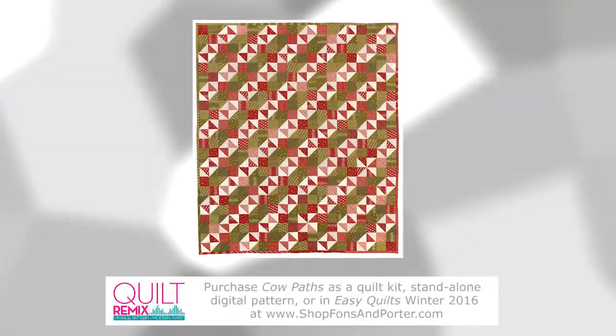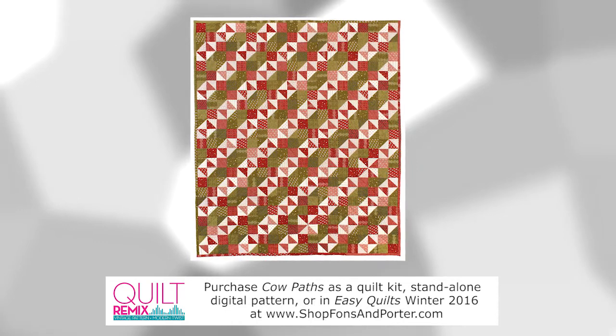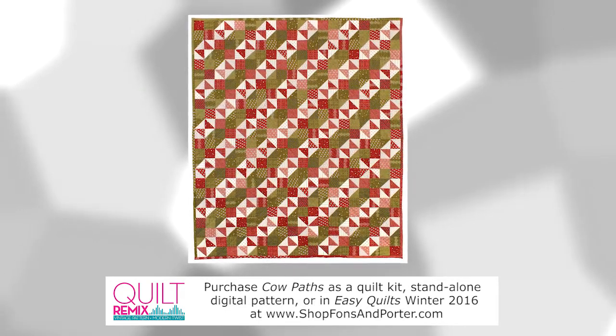Today Stephanie and I are going to be talking about our remixes of our inspiration quilt called Cow Paths by Maria Tavioume. This quilt is going to appear in Easy Quilt's Winter 2016 edition. Maria's quilt was inspired by the paths that cows make in her grandfather's pasture. Her fabric choices are from Wyndham Sampler One by Julie Hendrickson — a beautiful red and green, a very limited color palette. It's a really cute, simple design — anybody can do it.